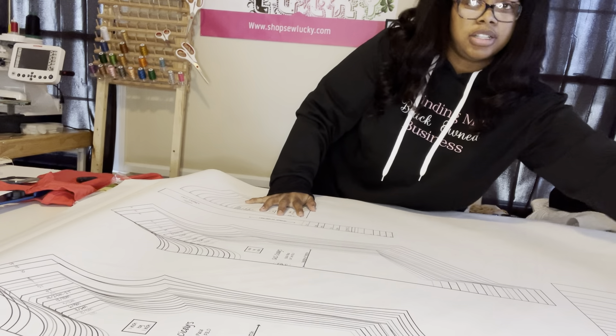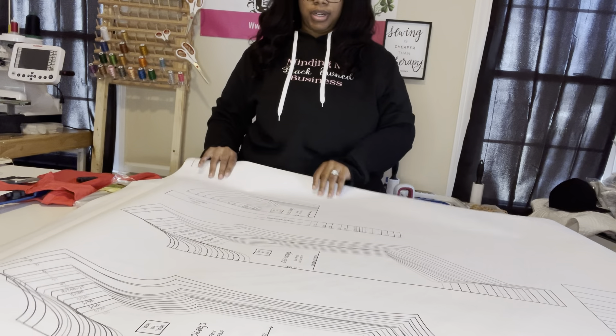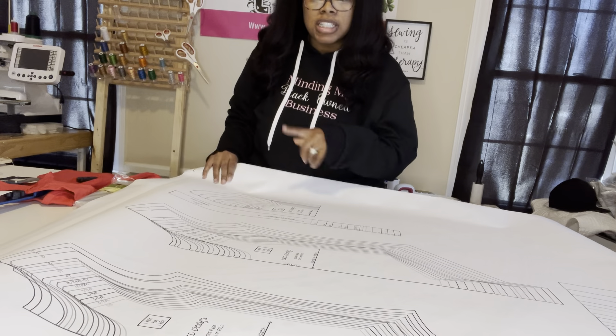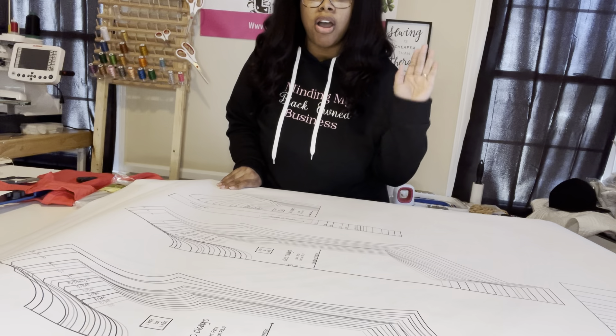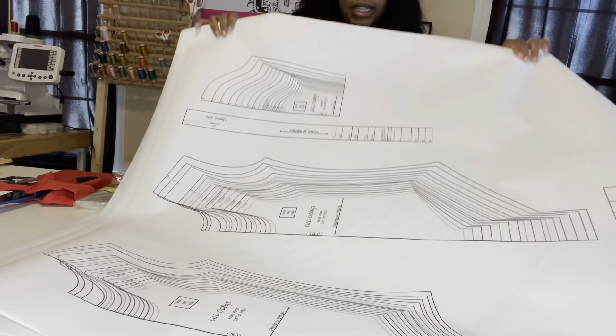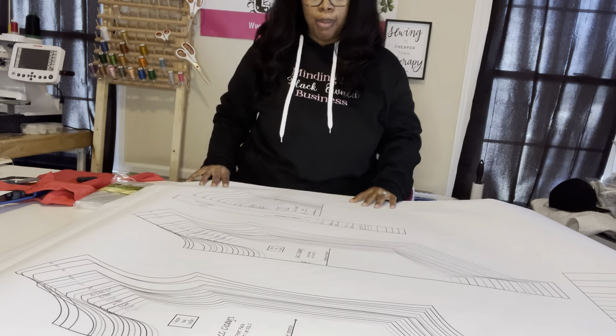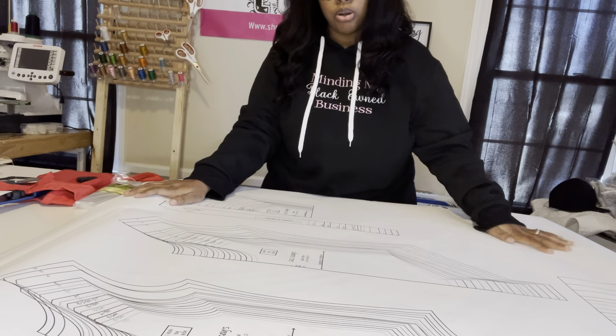So for instance, this is the leotard — this is the front, the whole pattern. It saves you from having to sit there and print, cut all the patterns out, tape, and all that stuff. It's already done, so you just cut it out and cut the fabric out.